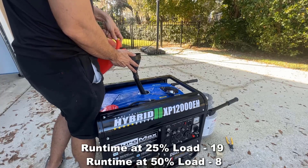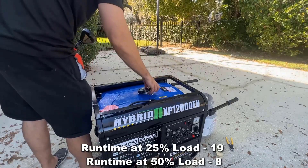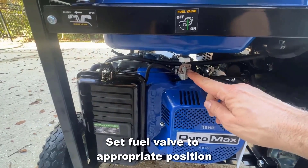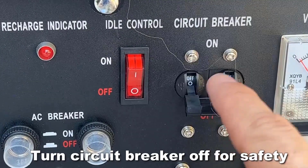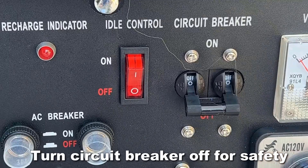You have a fuel valve right here. Turn it on for gasoline or off for propane — just that easy. I like to make sure that the circuit breaker is off before we start. This prevents an accidental load when you start, which is just a safety measure.